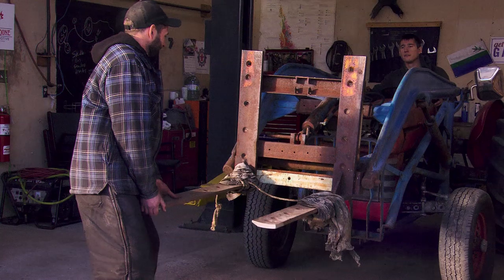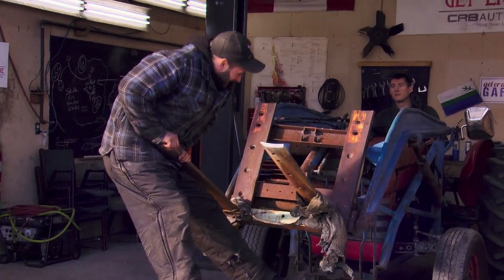The forks are working properly, so the hydraulic system is doing its job. Next up is to get the winch installed. Let's go haul some logs.